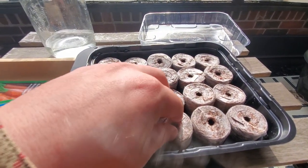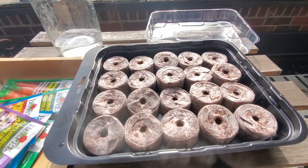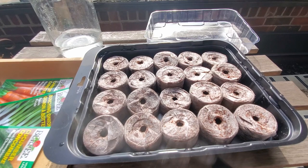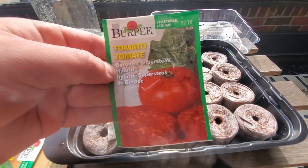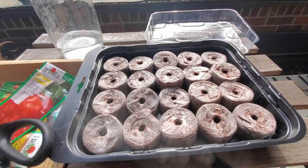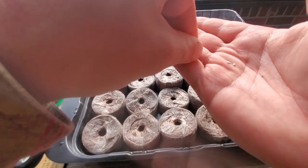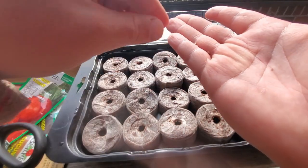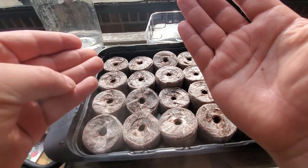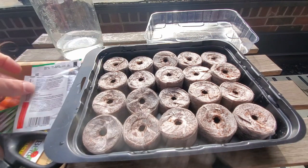It's only been about 10 minutes since I put the water in and you can see we're getting there. They're heavy and starting to absorb that water. We're going to start off with our super steak tomatoes — these are tiny little seeds. I think I'm going to put two in each. The instructions say one at a time but I'm going to do three — three in here, three in here, two in here, two in here. Tomatoes — check.